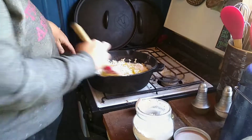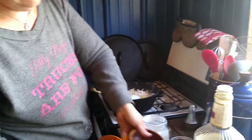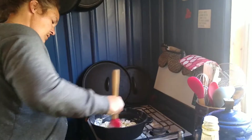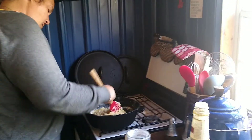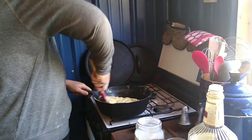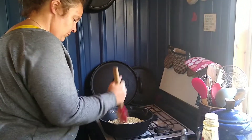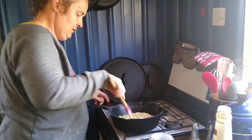Oh, I forgot sugar! Also some sugar — I'd say about two tablespoons, to your tasting. There you go, one big. Stick that in the oven, 20 minutes.